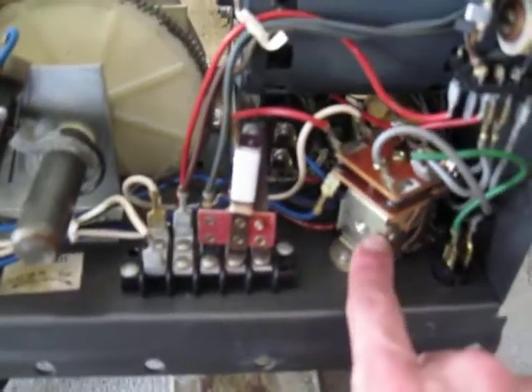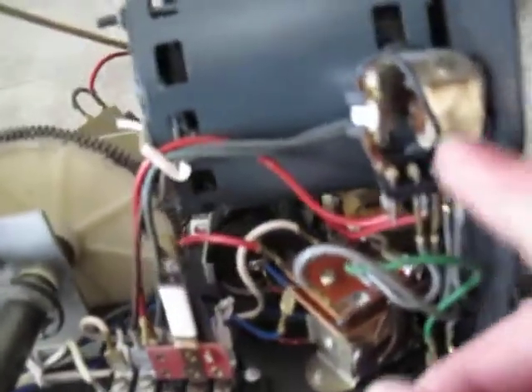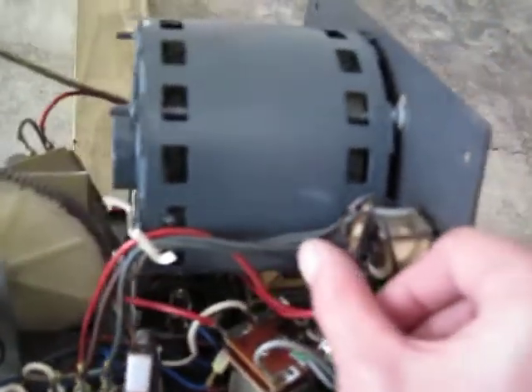You have the electromagnetic relay right here. And this is the safety reverse switch, which I think on this opener actually doesn't work — I think I may have accidentally damaged it at one point.